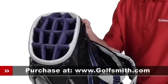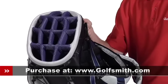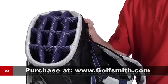The nine and a half inch 14-way top has full length dividers so every club has its own easy access slot for grab-and-go selection on every shot.